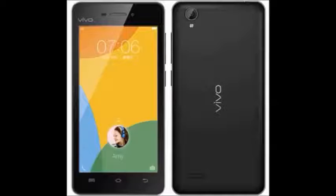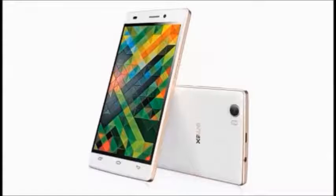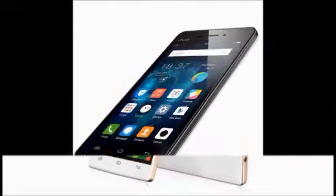Hi, vivo Y3 1.0. This mobile is from vivo mobiles. Color is black and white.